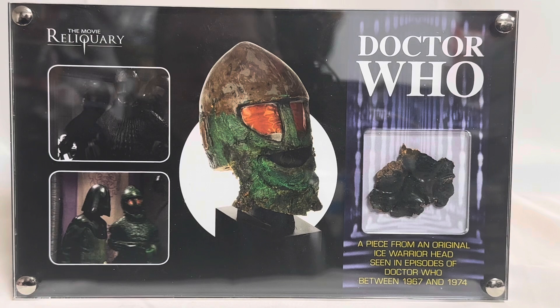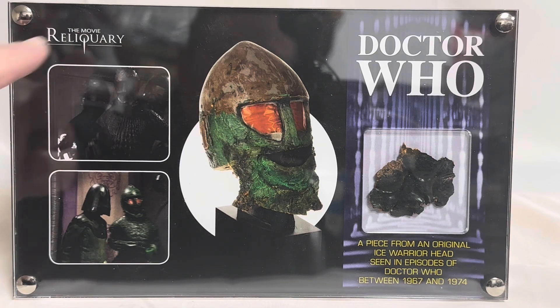It's made by the Movie Reliquary, which is shown in the top left-hand corner.